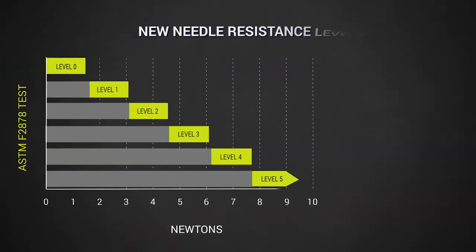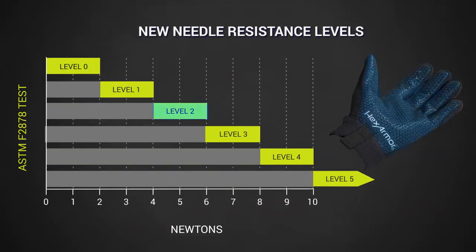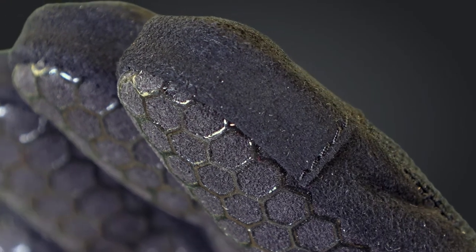It tests highly on the ANSI ISEA 105 needle stick standard with a level 2 resistance on the palm into the fingers, and a level 3 resistance at the fingertips — the most common danger point during law enforcement searches and pat downs.